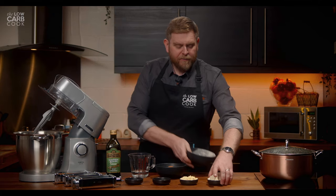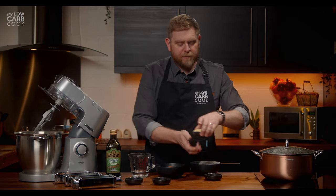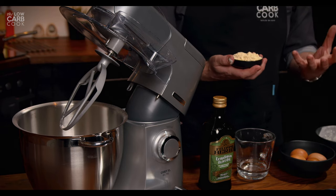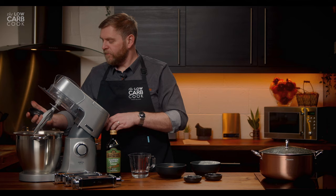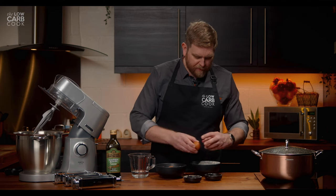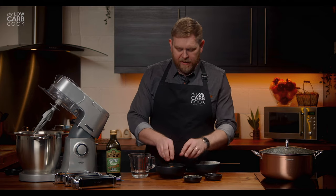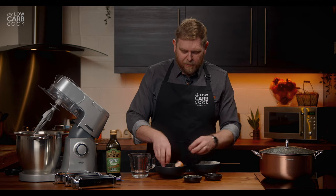In goes the vital wheat gluten, next the 40 grams of protein powder, then the lupin flour — I love the yellow colour, it's going to make this look even more authentic like pasta. We have our half teaspoon of xanthan gum, which is going to help things stay fluid and rubbery. Then the pink Himalayan salt — grind that up quite fine, you don't want large chunks of salt in your pasta. Then we want to add four eggs, cracked into a bowl first to make sure no shell gets in with the mix.